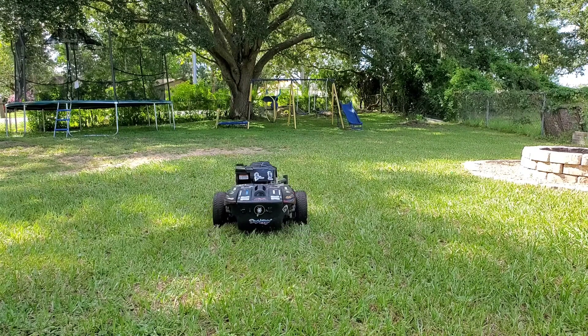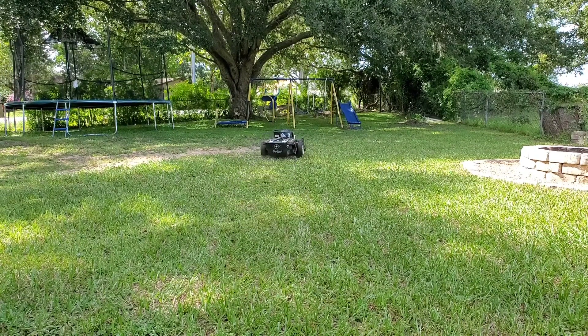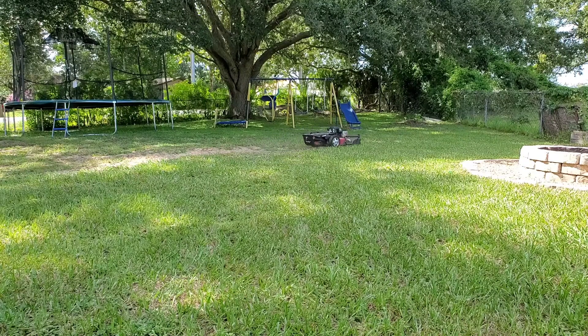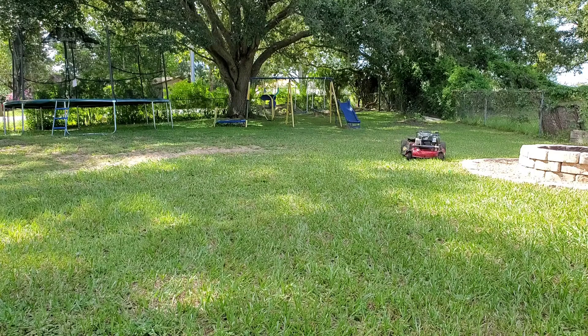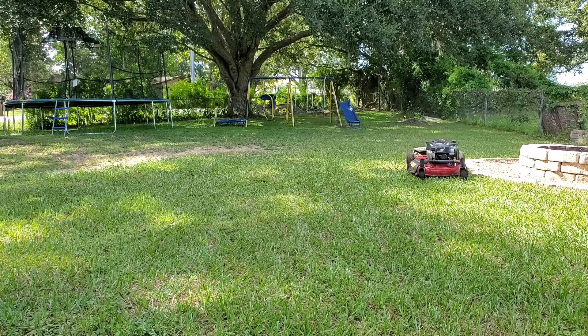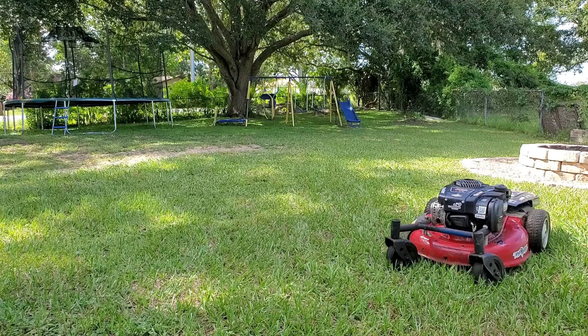I used the stock wheelchair electronics tray to house all the new electronic setup for a more factory look. Some people have suggested putting the handles back on it so it looks like a runaway mower. But beyond that, I just enjoy all the smiles my neighbors give me when they go by.